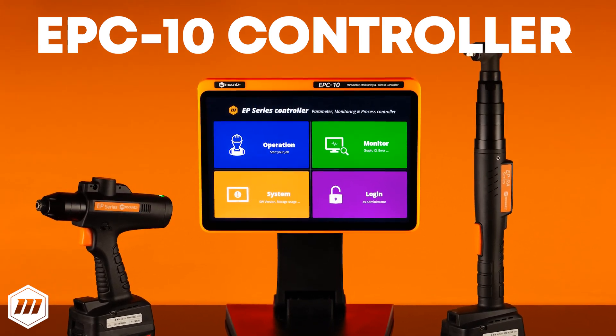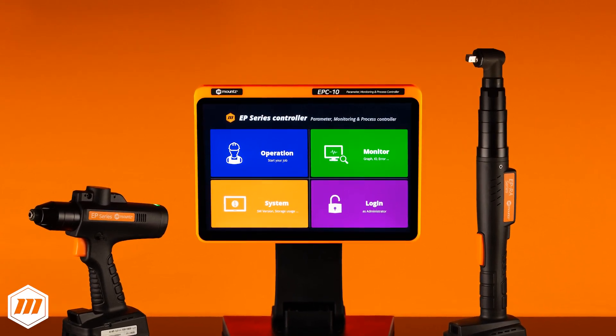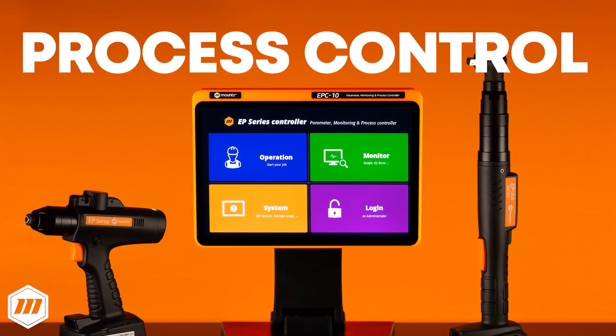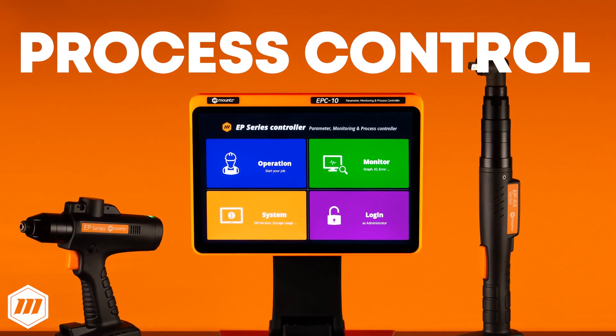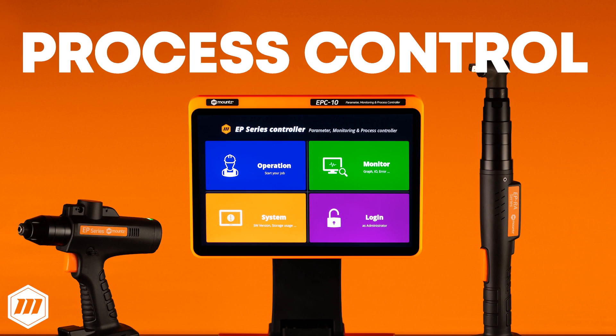With intelligent fastening strategies and high-precision torque accuracy, engineering can program the EPC-10 to guide the operator through the assembly process with instructions and visual target data for each fastening position. After completing the process, your team can analyze fastening data to improve your manufacturing process.